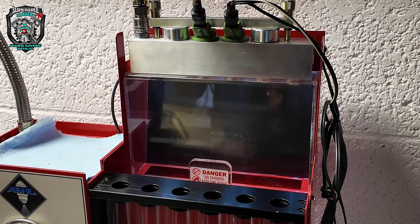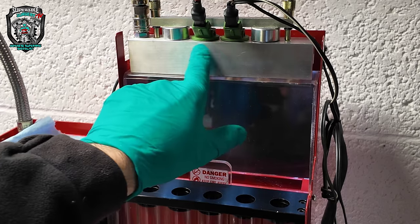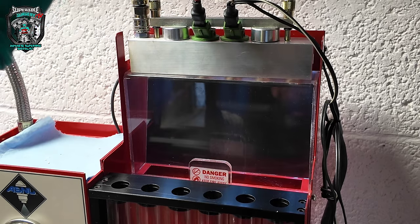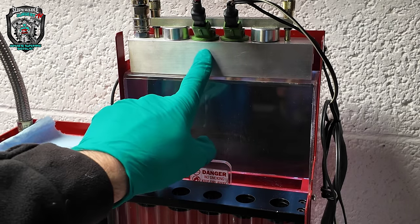I've tried messaging this company and they haven't got back to me, because they might have more experience with these injectors. I'd just love to know if they are actually this bad even when they're new. Let me just show you the atomization on these new eBay injectors.